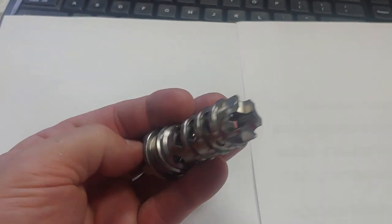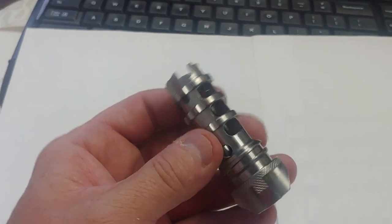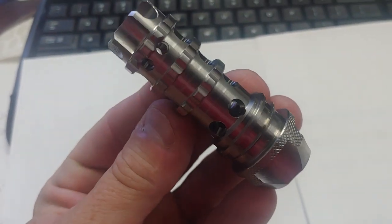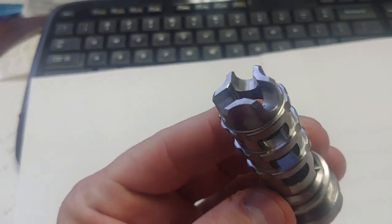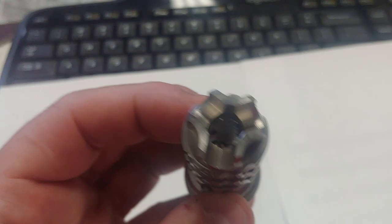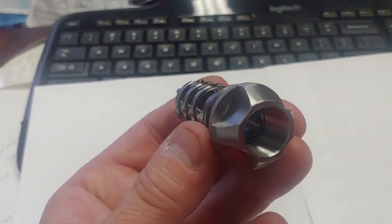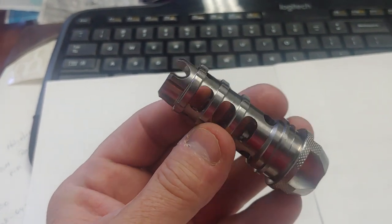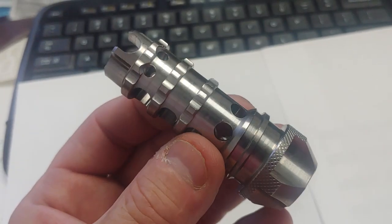For any of you that own an AR-15 or a 223 or 556, this is what you want. This is a Scorpion Muzzle Brake. Every little notch on here, every little cut, every little dimple — every single thing on here is specifically designed for lightweight and for perfect gas expulsion on your AR-15.